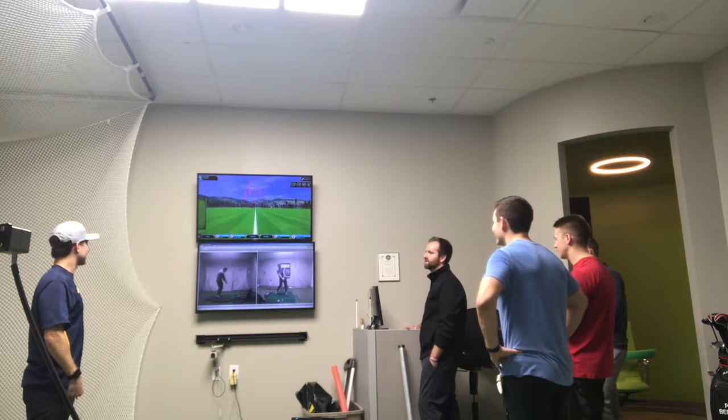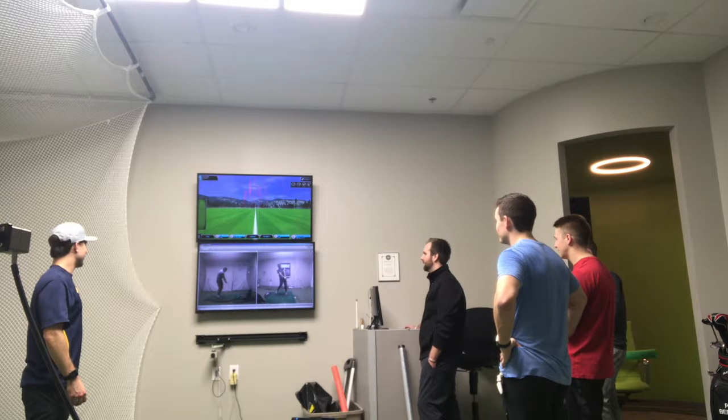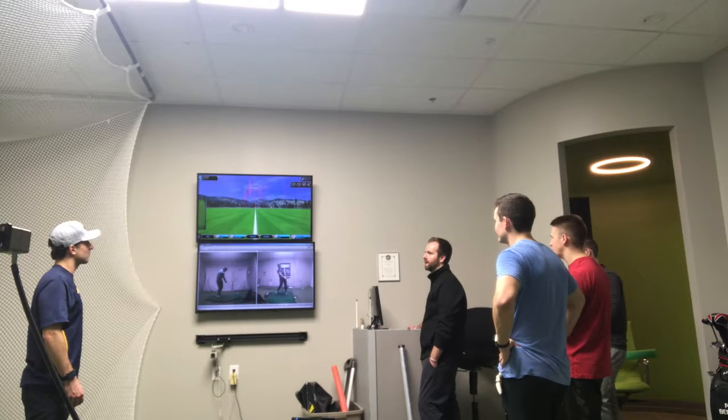So that, ladies and gentlemen, is a 22-degree launch angle. I call Bob about right behind the ball — too close to the ball. No chance. That's why you hit it and it never came up off the sky.